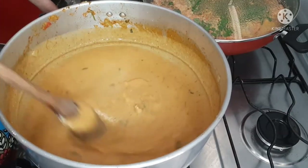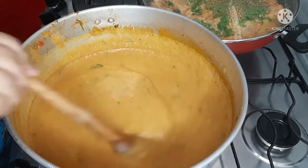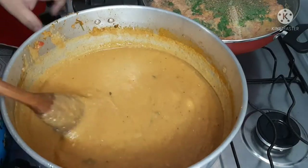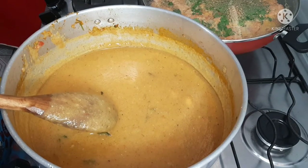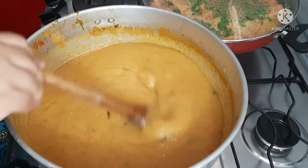Now we stir until our pirão reaches the right consistency. It's already at the point — I'll leave it cooking for seven minutes to cook the farinha de mandioca properly. In a little while I'll come back to show you the final result.